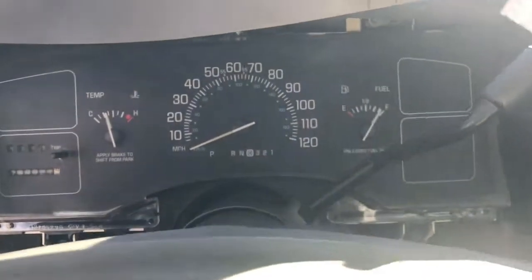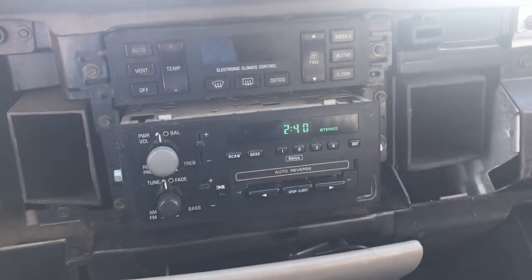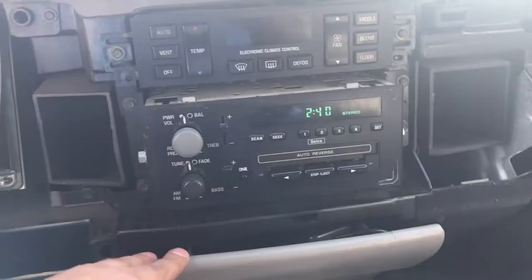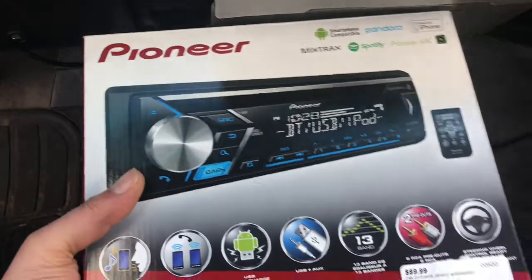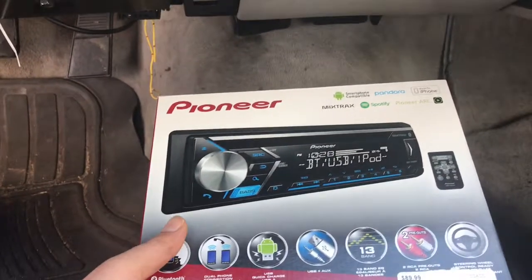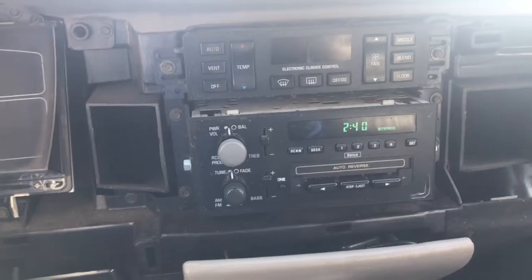What's up y'all, it's your boy You Should Know One here, back with another episode. This video I'm gonna be taking out the factory cassette radio out of a '94 Buick Roadmaster. I'm gonna be putting in a new Pioneer CD player with Bluetooth. Went to the pawn shop, paid $90 for it at the pawn shop, brand new in the box. Some people don't know how to put it in, so I'm gonna show y'all a video how to put it in all by yourself.